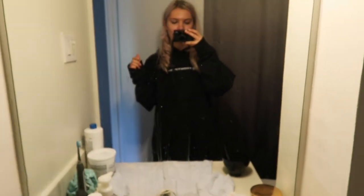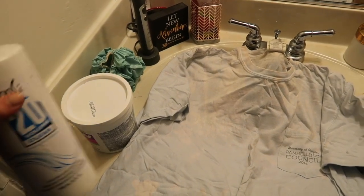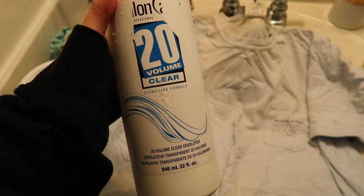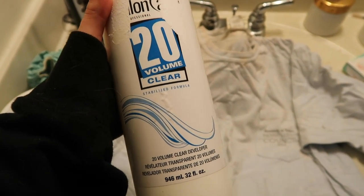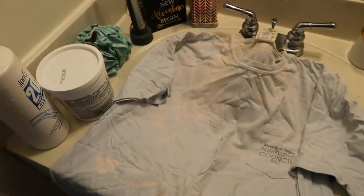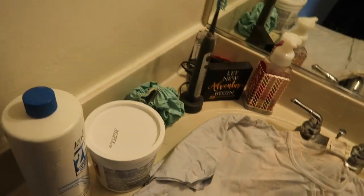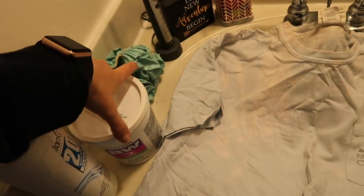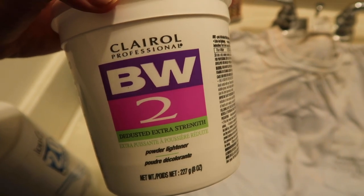Sometimes you gotta get a little creative because this skunk line is bad — we gotta fix that. So we're in my bathroom and I'll show you the tools I work with. First thing is a bottle of developer. My hair tends to develop pretty quickly so I try to use a lower volume — this is a 20. I think if your hair is more resistant you're supposed to go higher, but 20 has always worked really well for me.